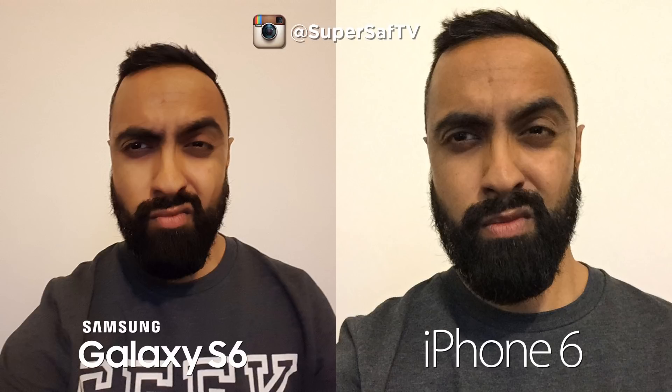Moving on to a low-light selfie — something a lot of you have asked for. I like the colors better on the left-hand side, but the right-hand side image is a little sharper. It looks like there's some software processing happening on the left-hand side, which is the S6, with the iPhone 6 on the right. I'll let you guys decide which you prefer.